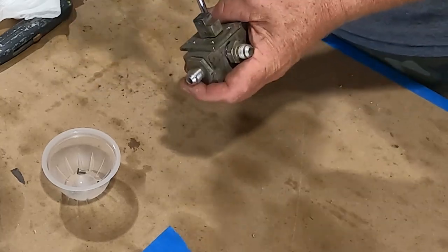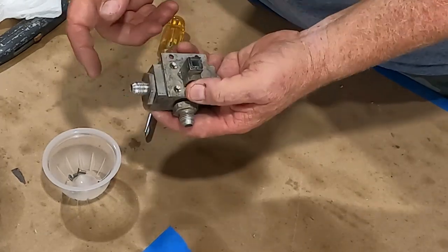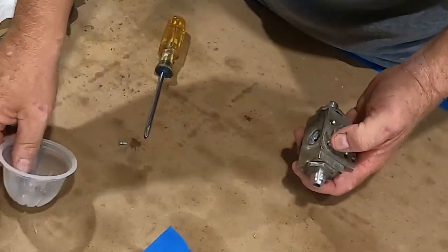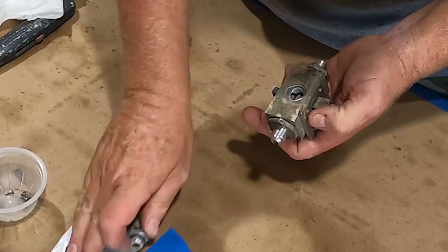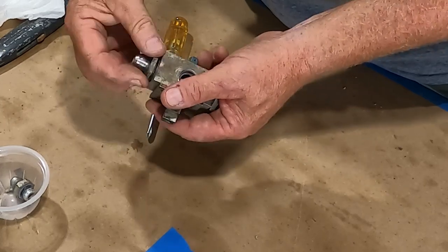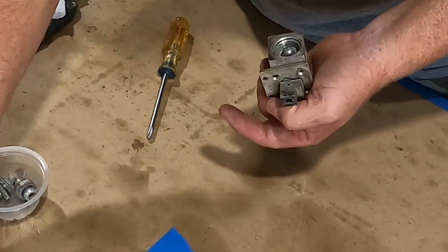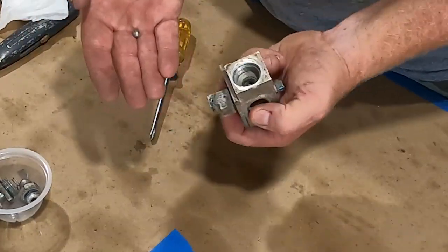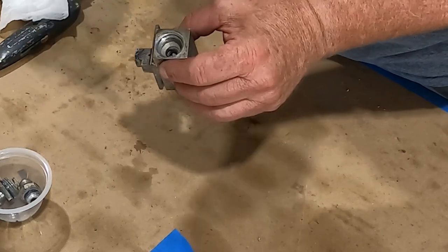We've got the four screws out. We're taking it apart in reverse of how you'd put it together. This is an inlet fitting with an o-ring on it. In here you can see the little cam. This other fitting is one of your feed fittings — you've got a spring pushing the ball, an o-ring, and then one of your main off-seat balls. Then there's a ball that actually rolls on the cam. Looking here, we can see that the o-ring is out of its channel.